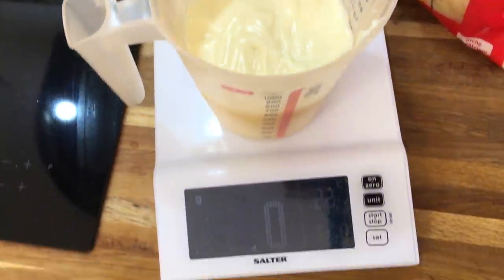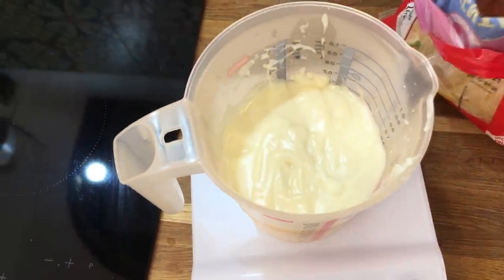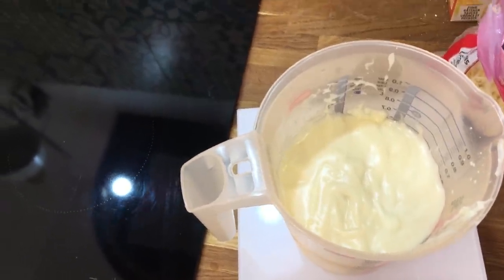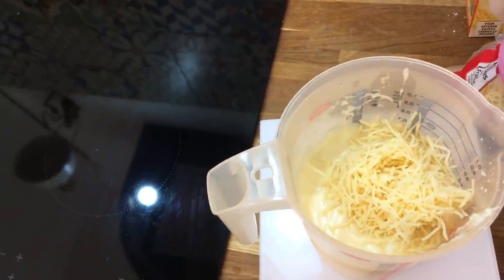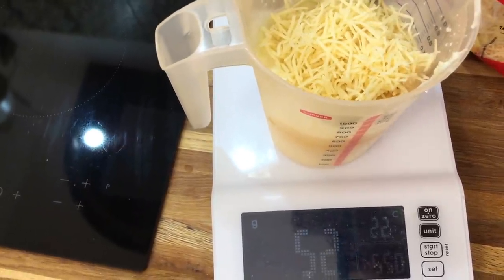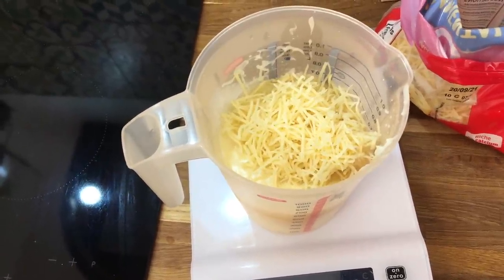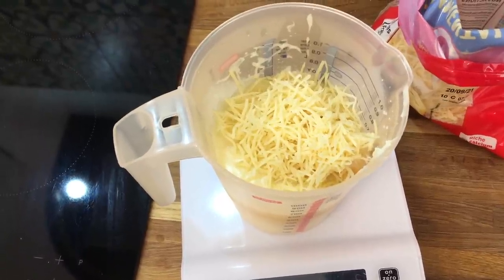I'm going to add 50 grams of cheese to the sauce — almost spot on. I stir it through and the heat of the sauce will melt the cheese, and you have cheese sauce.